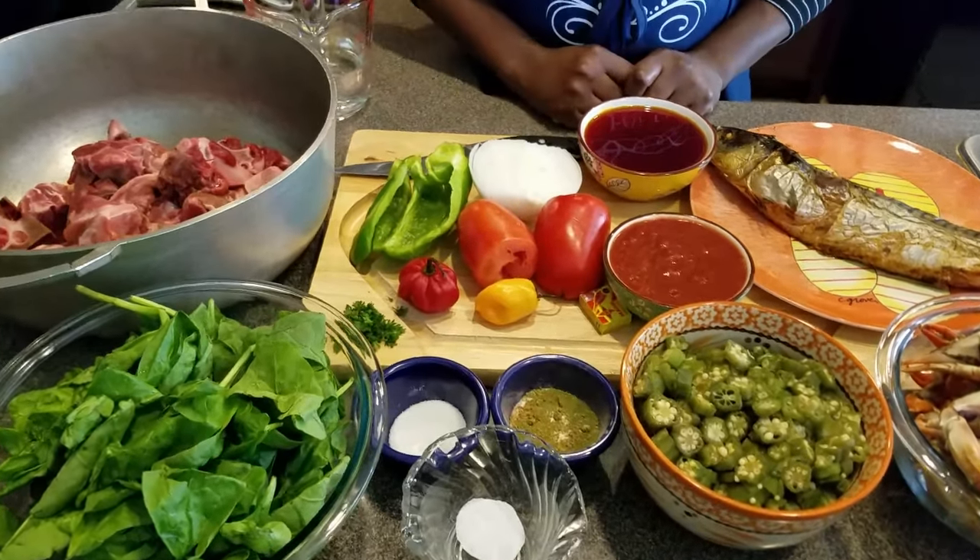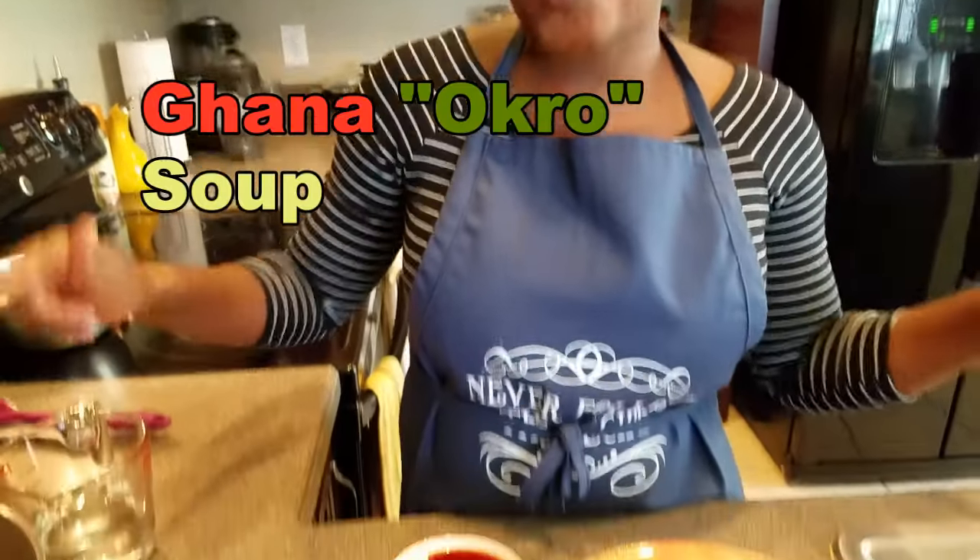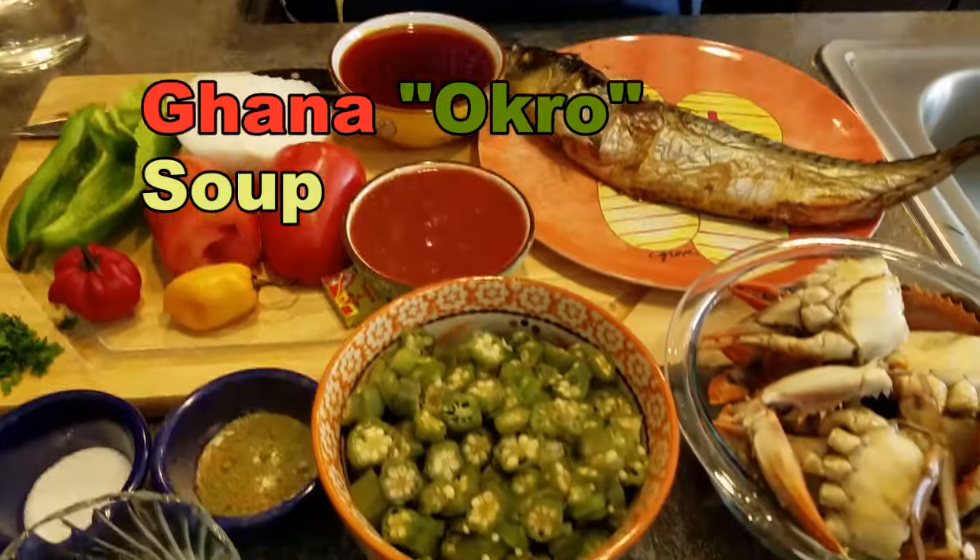Hello beautiful viewers, how are you all doing? I hope you are enjoying your day so far. Welcome to another edition of Stellar Zone. Today I am going to be making Ghanaian okra soup — oh yeah, baby, okra soup!